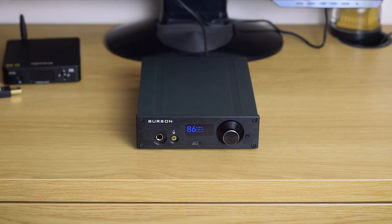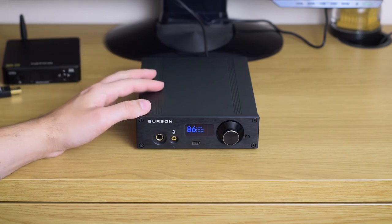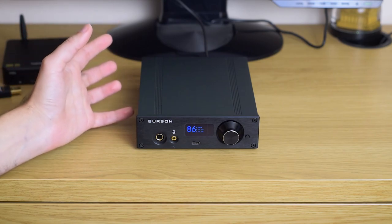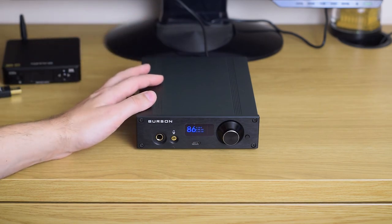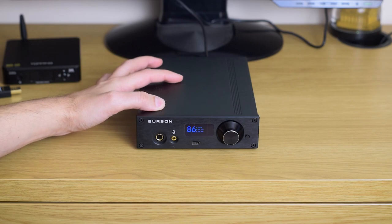So if you are looking for a DAC/amp combo in this price range, I really think you should take the Burson Playmate into consideration. It's just a good device across the board — a powerful and detailed-sounding headphone amp, and a really good DAC too. I'm actually going to keep using it in my main setup as a DAC connected to my integrated amp. Okay, that would be all for today — thank you for watching, please subscribe, and check out my website for even more in-depth reviews with technical information. Thanks again, and see you next time.